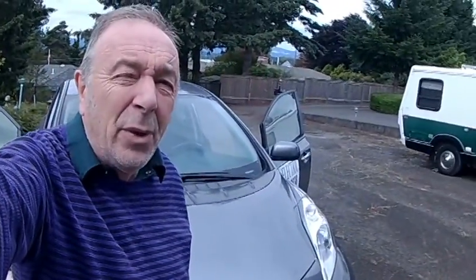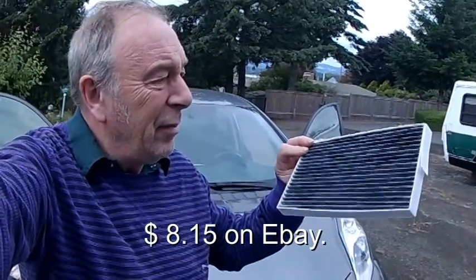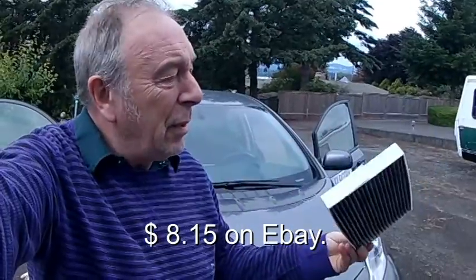Today I want to change the cabin filter in our Nissan LEAF 2014. This is it here, and this is the replacement. I want to show you the hoops that we have to jump through to get this thing changed out.